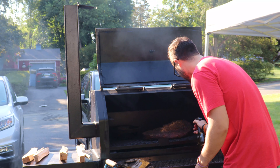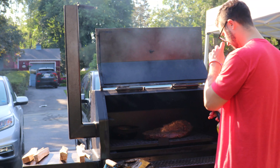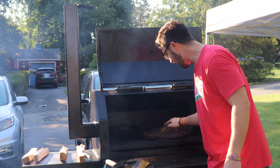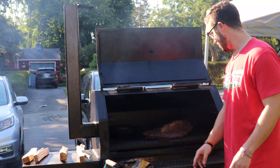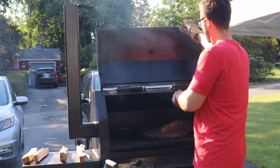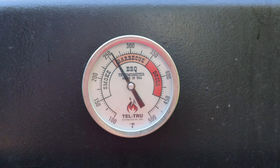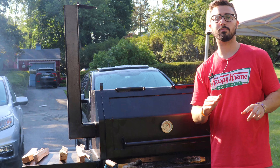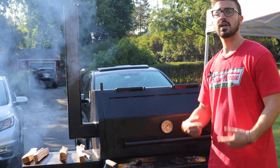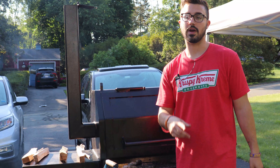Apple cider vinegar and water. Oh my goodness, that's smoky. The fat is not rendering yet — it still feels like a rubber ball. We are going to shut the lid and give it a few more hours. We're trying to maintain about 265 right now. We're going to bump up temps to 275 around the five, six, seven hour mark and crank it up to try and get the brisket through the stall. We'll bring you back when we check on it in a couple of hours.